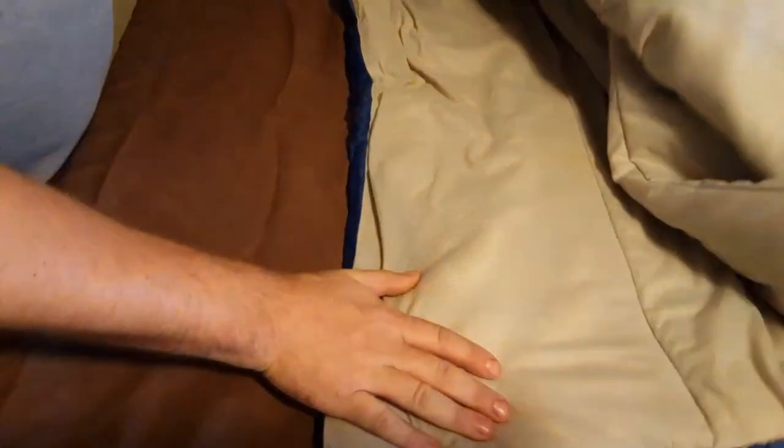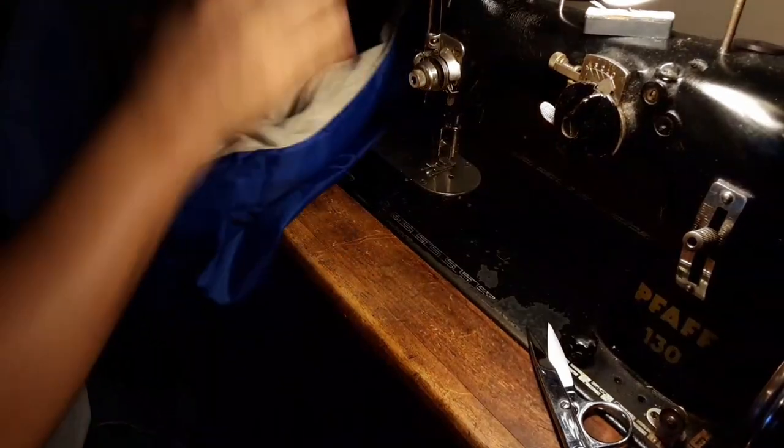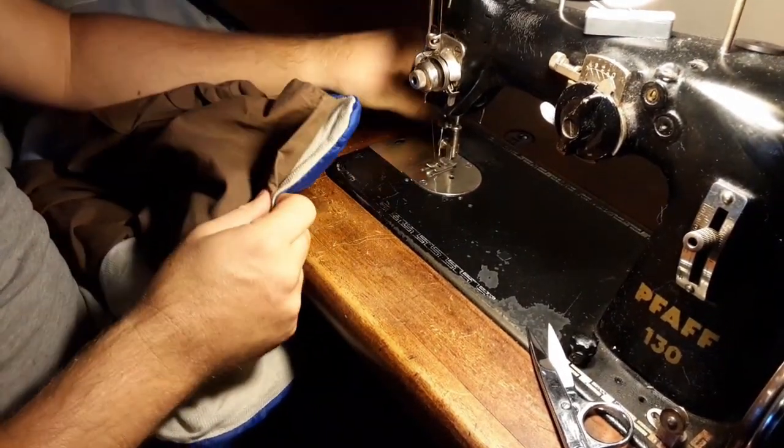All we're going to do is take this sleeping bag, open it up, and on the side that's on top — or however you like it, whichever side you like on top — we're going to take this pillowcase and I'm just going to sew it right here. I've got my brown thread on top and my blue thread on the bottom to match the brown on top and blue on the bottom.